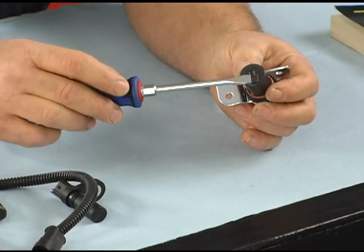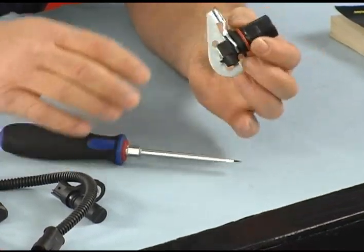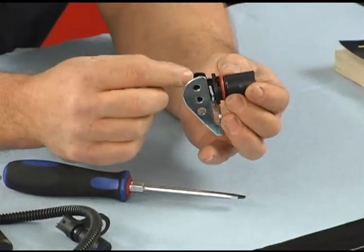We have a third sensor, and this looks a lot like it as well. It's also a magnetic sensor, but this is a vehicle speed sensor. This actually sends a pulse to the computer to let the computer know how fast the vehicle is going. So there are three sensors there, but then we get into a couple of different ones.